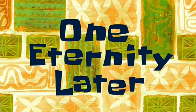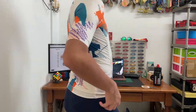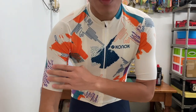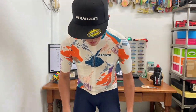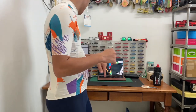Now let's try the other jersey — one eternity later. This one is called the 'Nesca Star White.' Personally, between the two, I prefer this one. The design is really nice and interesting, with the Connaught branding on the side and three pockets at the back with reflector strips and the side hidden pocket. The material is very smooth and comfortable. The bibs also feel very comfortable, and it'll be interesting to test everything out on a real ride.